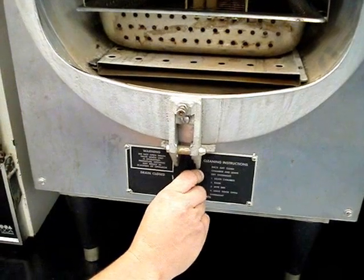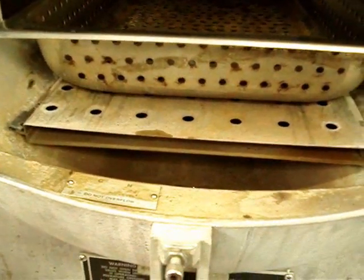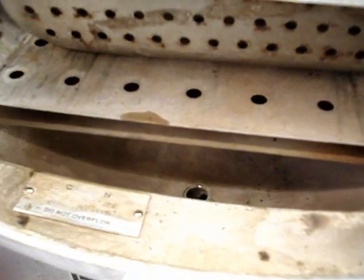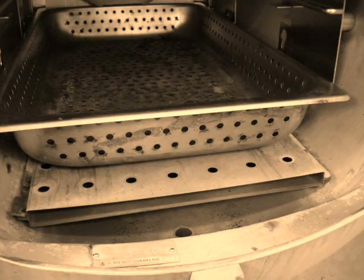Después de haber utilizado el autoclave en tu jornada de trabajo, debes drenar el agua del autoclave. Si vas a esterilizar material más de una vez, puedes usar la misma agua, pero rellenándola para mantener el mismo nivel. El drenado es importante para evitar la acumulación de sarro, y se debe dejar secar toda la noche.